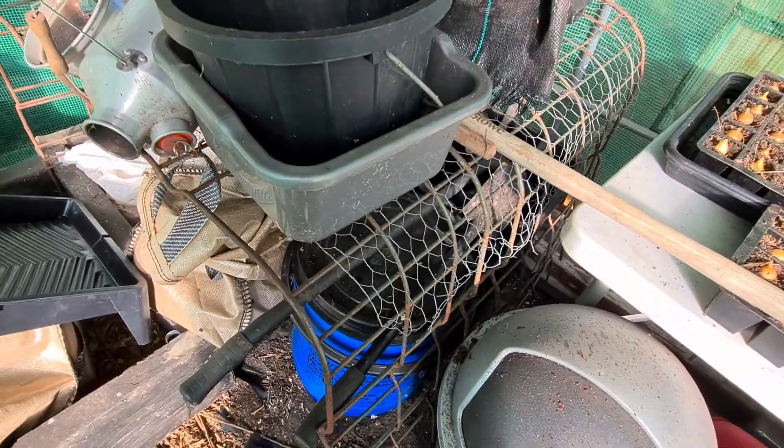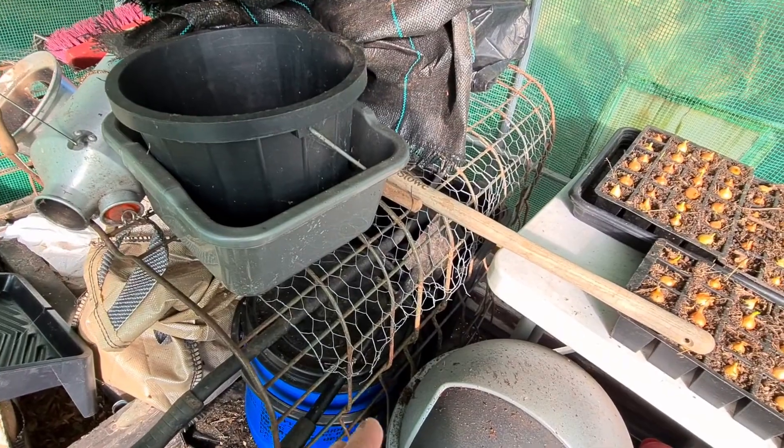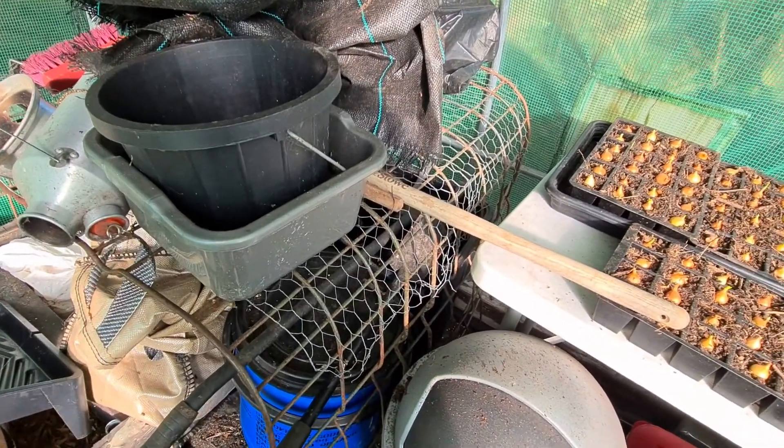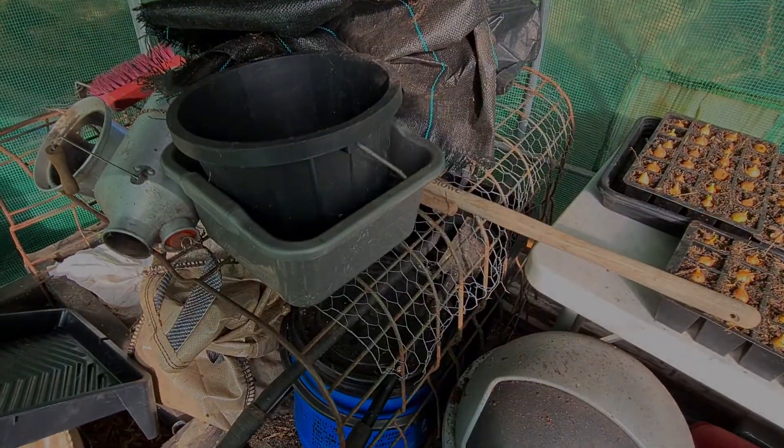Over this side there's this big cage. I'm going to cut that in half and a bit shorter as well, but I want to keep it and fix it up in here somehow for the onions to dry out, because it's hard to get the onions dry outside with the sort of weather you have here — it's a bit unpredictable.